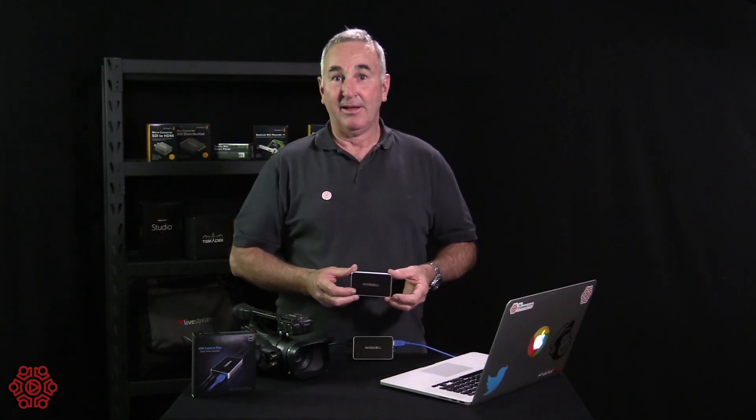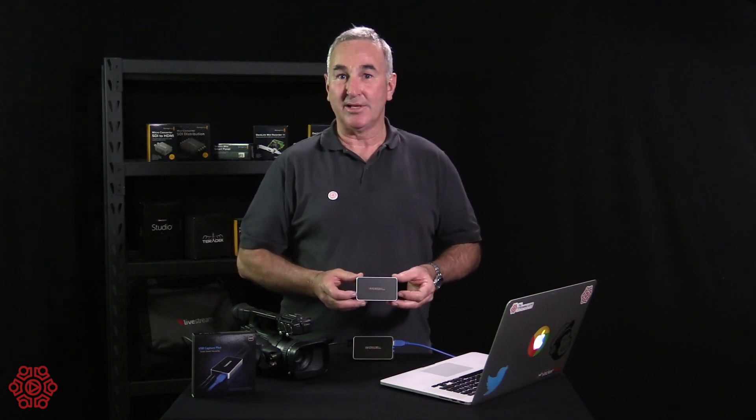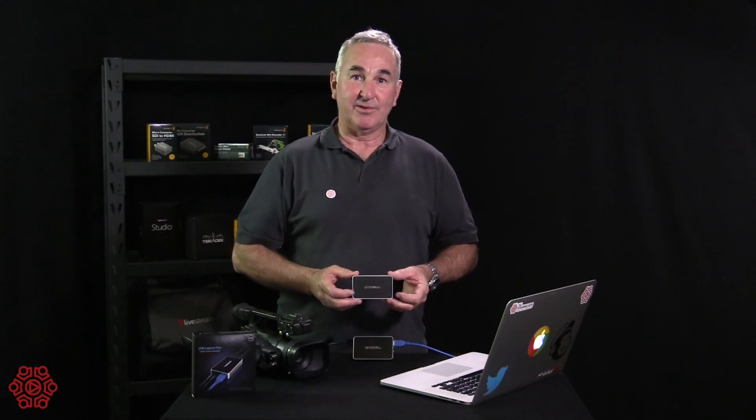That's the Magewell USB HDMI Capture Plus. We have them in stock and they're fantastic — could be, or should be, in the kit of any producer. I'm Grant from The Streaming Guys, thanks for joining us, see you again soon.